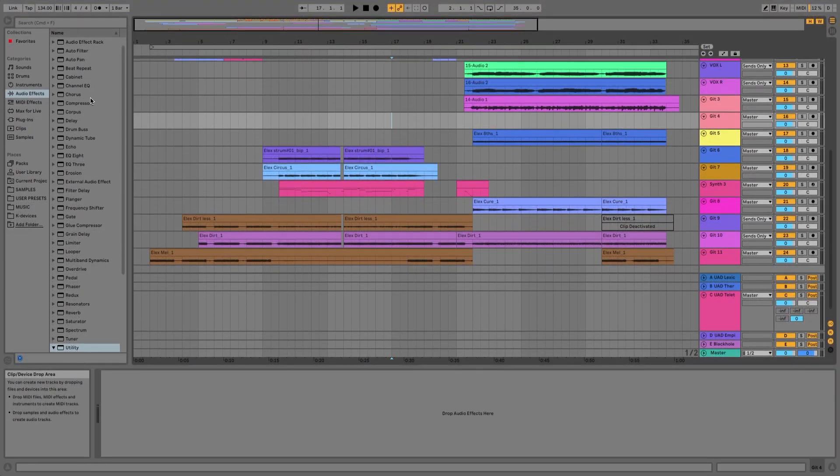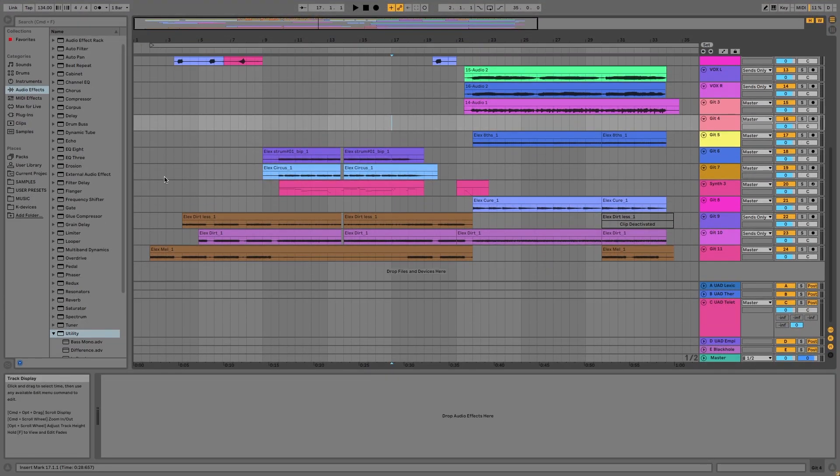I've just written a track for this so it's unprocessed at the moment, so I'll just go ahead and play it and you can hear it up front.